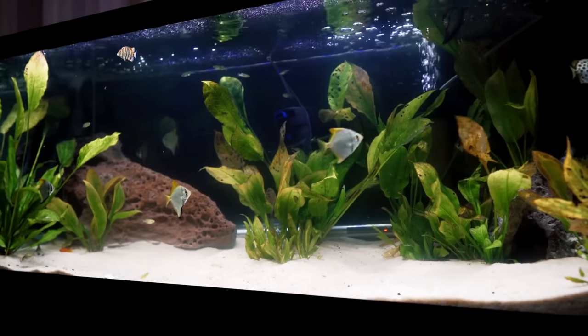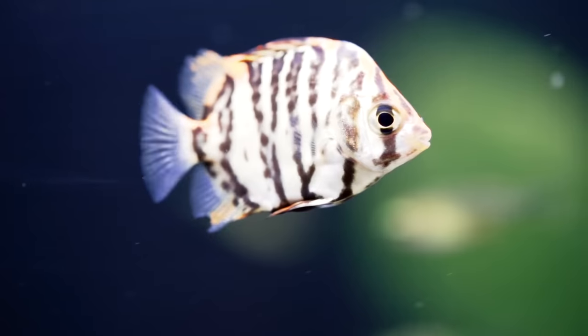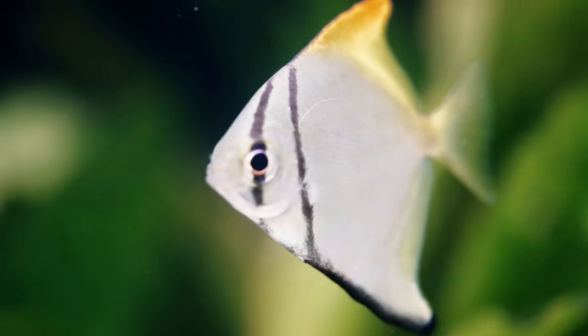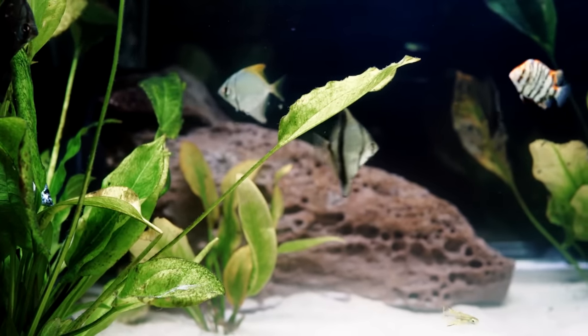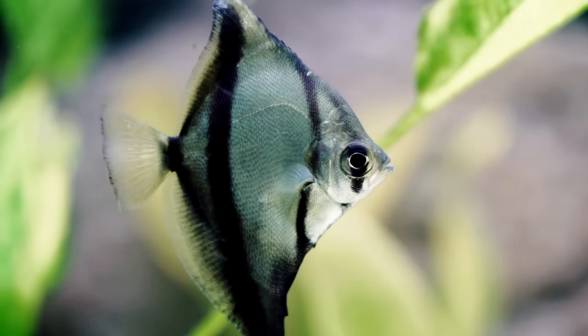A brackish tank is basically a tank that has a mixture of freshwater and saltwater. It's a lot easier to keep than saltwater tanks because you don't have to be exact with the salinity or the specific gravity. And there are lots of cool fish that open up to you when you have brackish water.